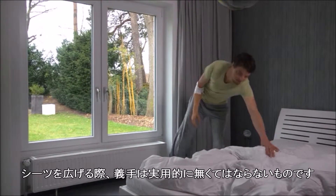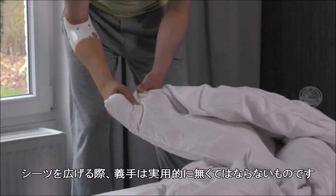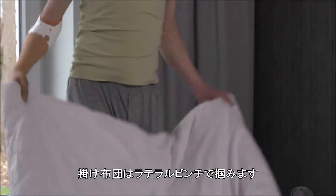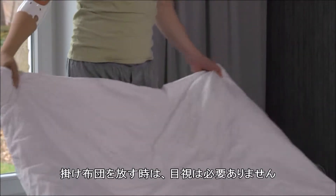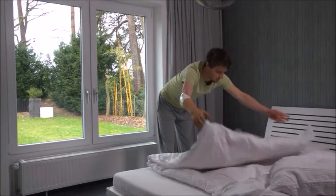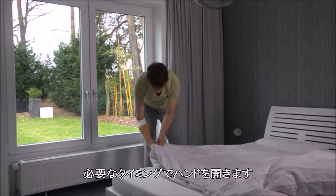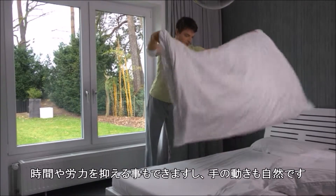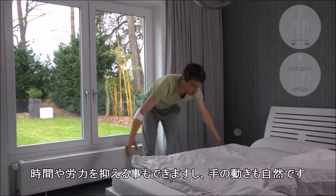When shaking out bedsheets, the use of a prosthesis is practically indispensable. The duvet is gripped in the lateral pinch. Letting go of the duvet does not require visual control. Always make sure that your prosthetic hand is only open as wide as it needs to be for the object — this saves time and effort and the hand movement will appear much more natural.